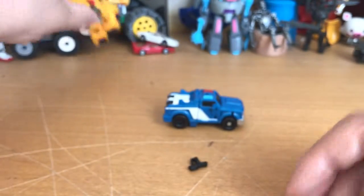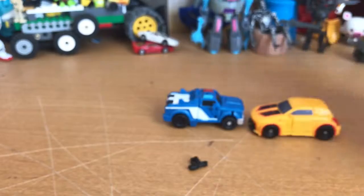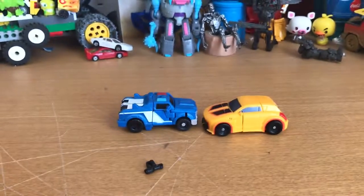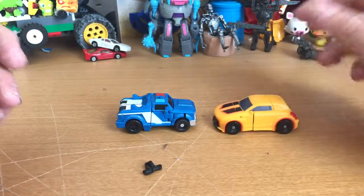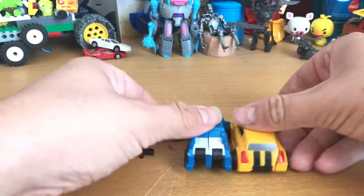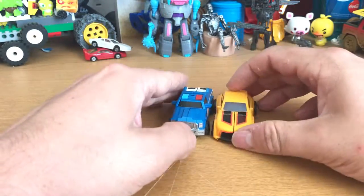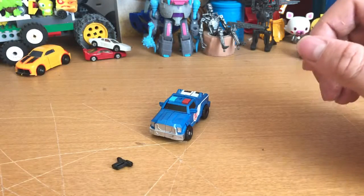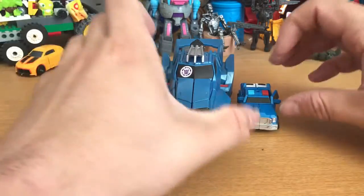Just getting another Legion class character for scale — quickly putting him into vehicle mode. This is Bumblebee from the Legion class Age of Extinction line. You can see the truck scales pretty well with most cars. Bringing in a fellow franchise mate, Steeljaw — you can see how that scales.